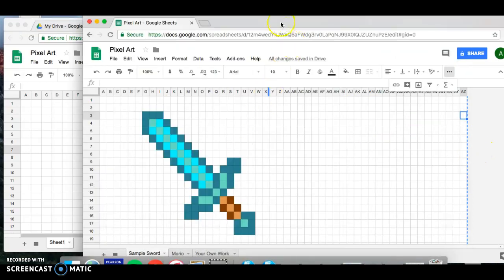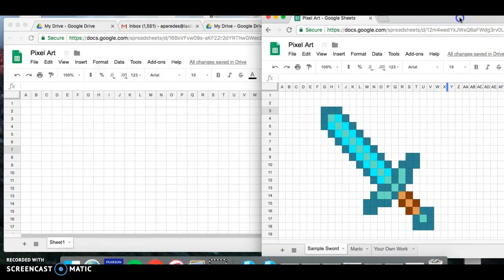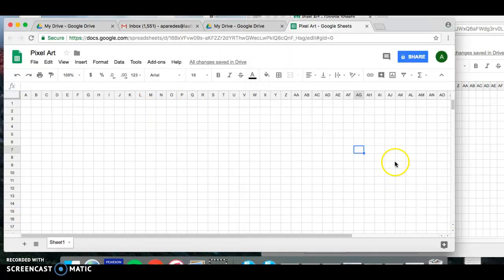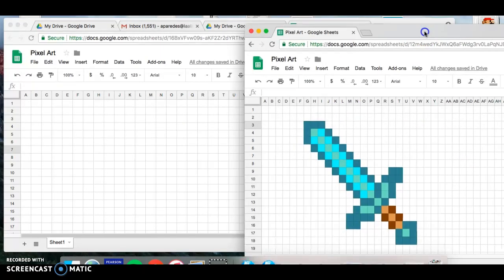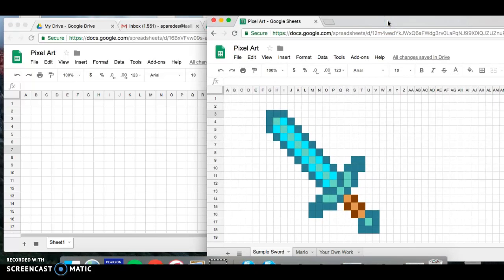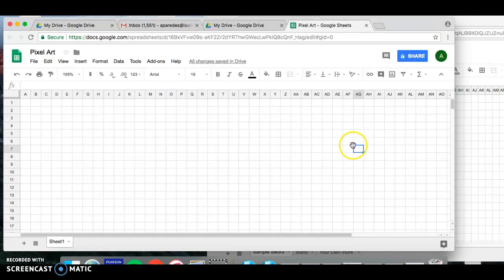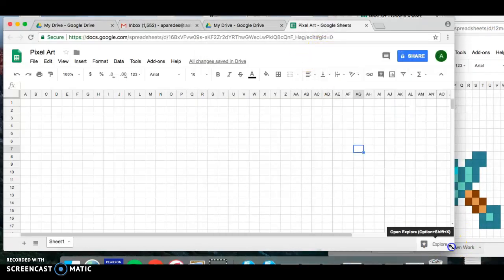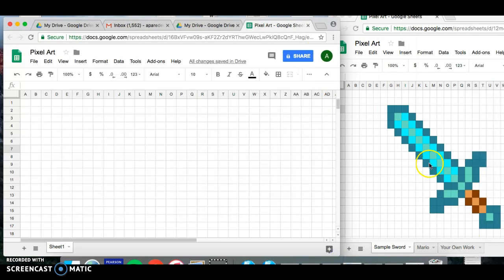Now we're going to go ahead and pixel-code this sword as an example onto your newly created pixel art spreadsheet. To do that, we need to format the Google spreadsheet so it knows what color to fill based on the number you enter. Looking at this example, I can see a light highlighter blue, another teal color, and two shades of brown.